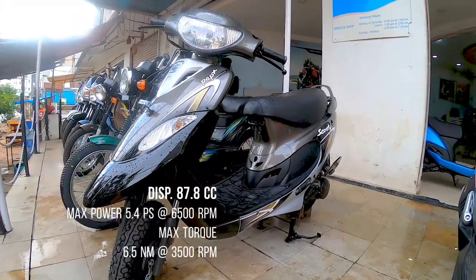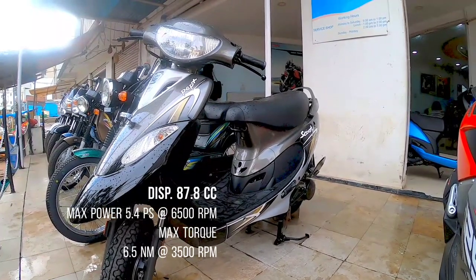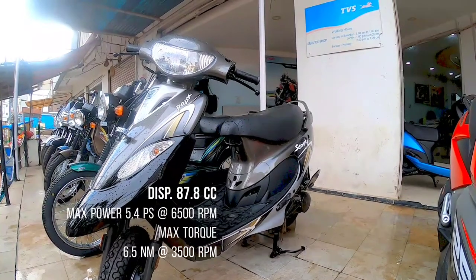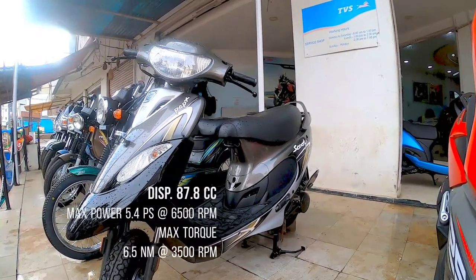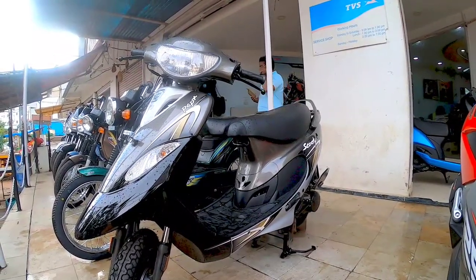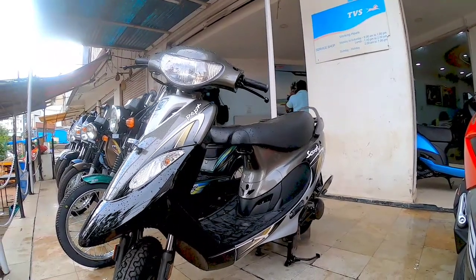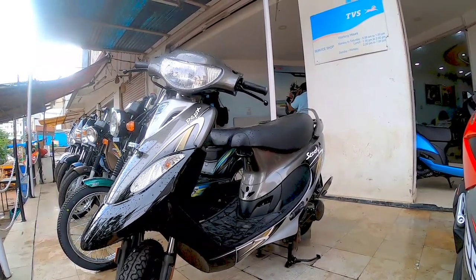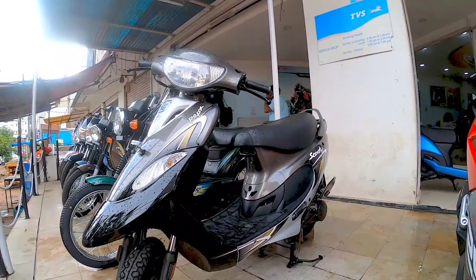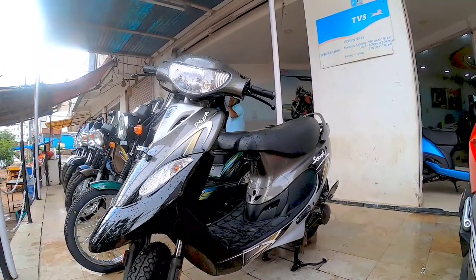Welcome to my channel Complete Review, and welcome to another walkaround shoot of the BS6 Scooty Pep Plus. This is an age-old small automatic scooter with around 90cc of power. It comes with the BS6 motor and delivers around 4 kilowatts of power at 6500 rpm, and the torque is 6.5 Nm at 3500 rpm.